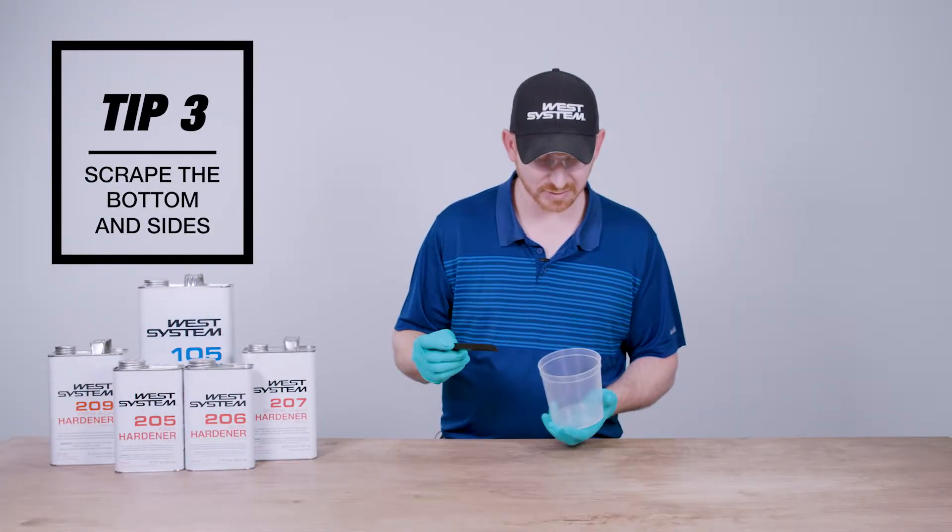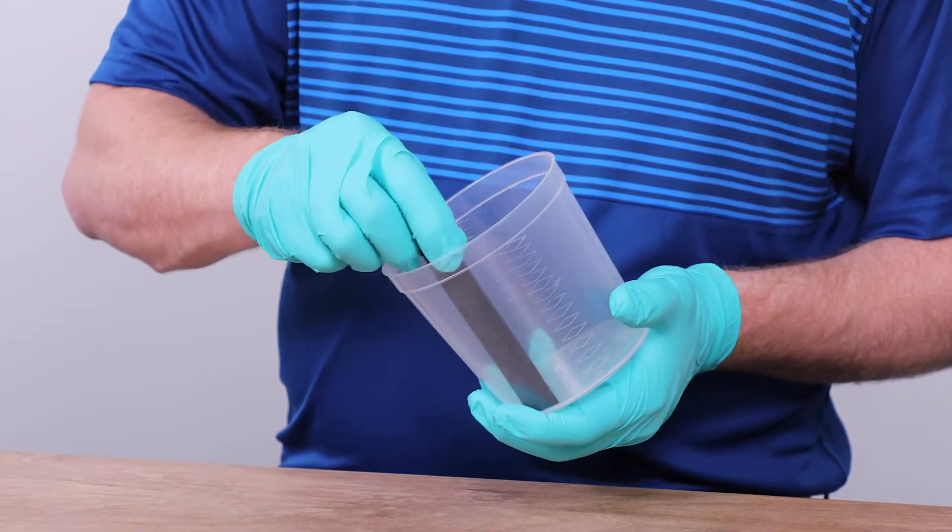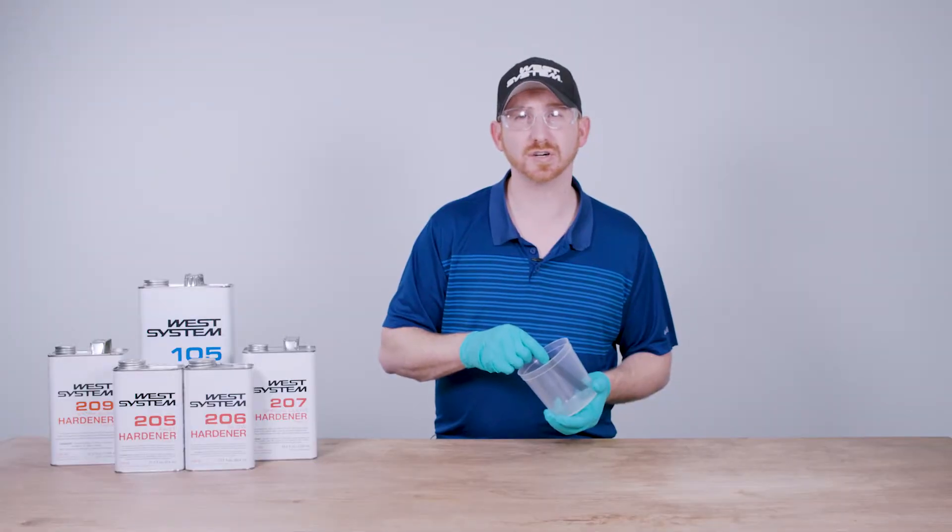Tip number three: you want to make sure you take your stir stick and scrape the bottom of the container along with the sides, so the resin and the hardener are blended together.